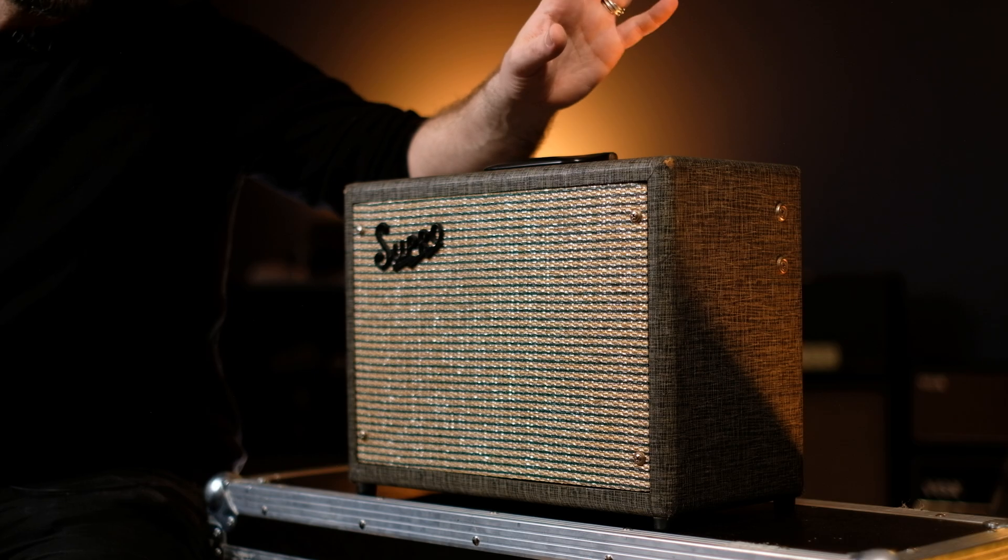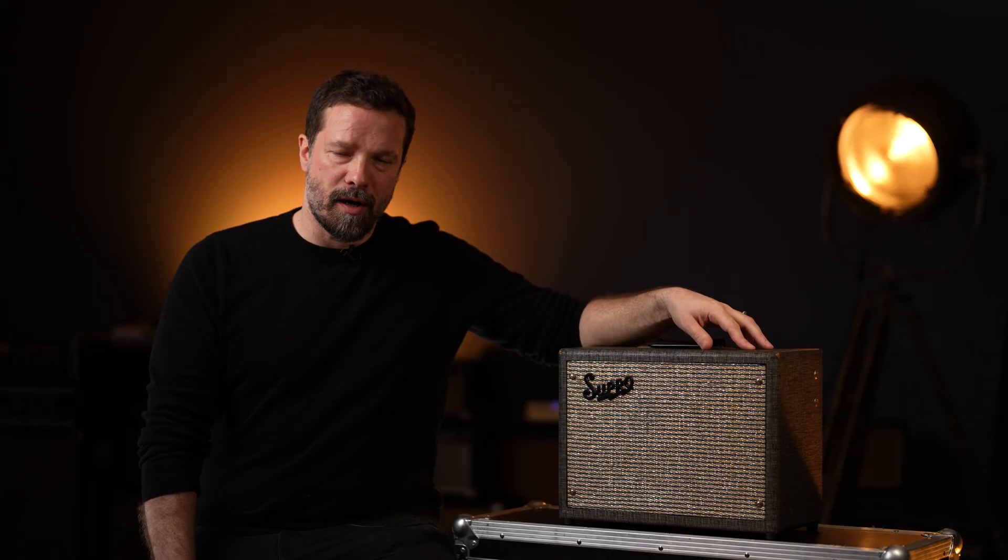Bobbino will play you out with some captures we made of this amp. Like and subscribe to the channel if you like the content, and see you around!